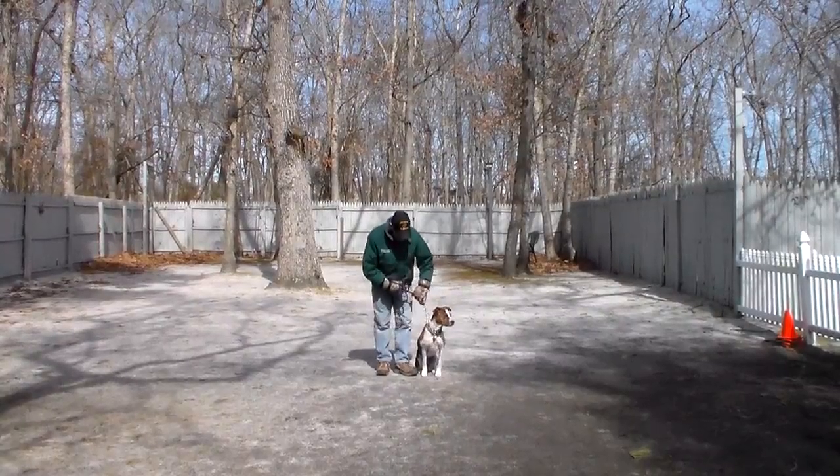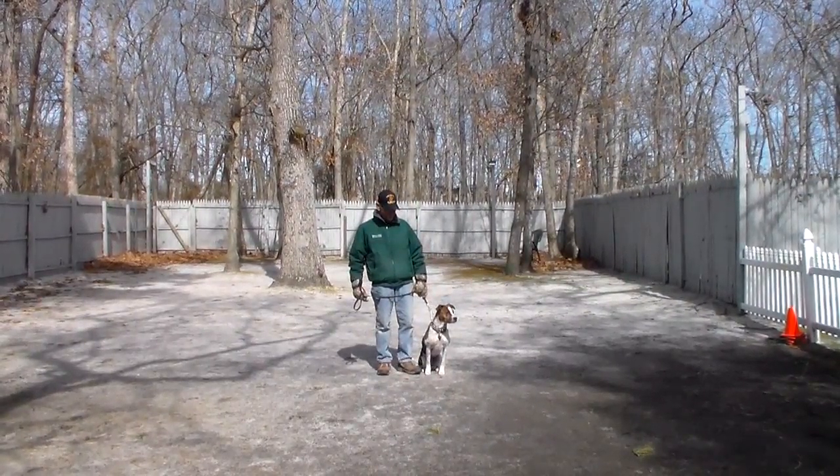She's going to come home with her very own training collar and you're going to be taught how to use that when you pick her up. She is sitting very nicely at Fred's left, which is where all of our obedience training is done, and the first exercise that we're going to be demonstrating for you is heeling.